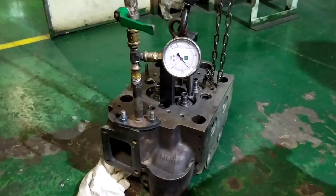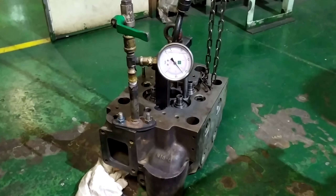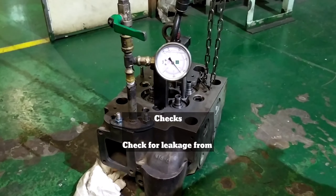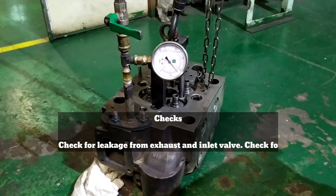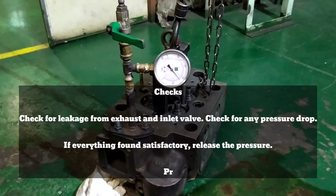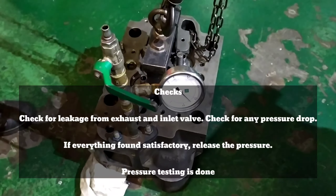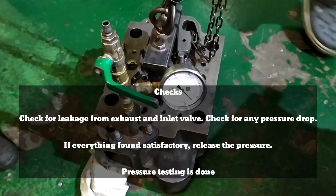Now you can pressure test your cylinder head. Apply air pressure to 6 to 7 bar and make sure the pressure is holding. Remove the air connection and verify that the pressure holds for 10 to 20 minutes. If there are any leakages, identify where they are coming from and rectify them.